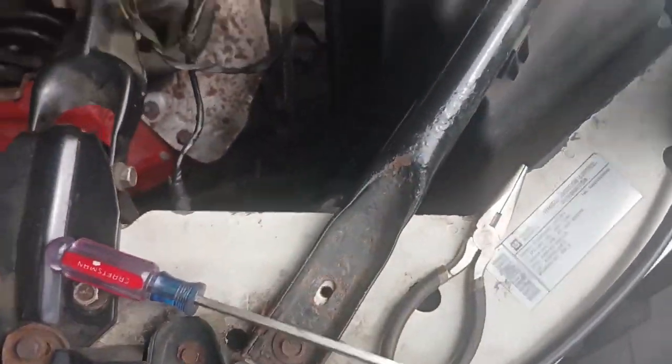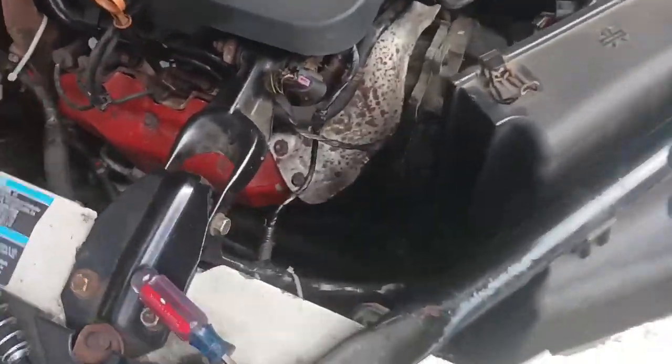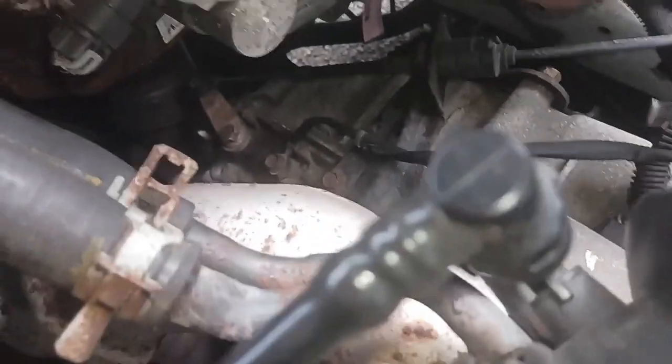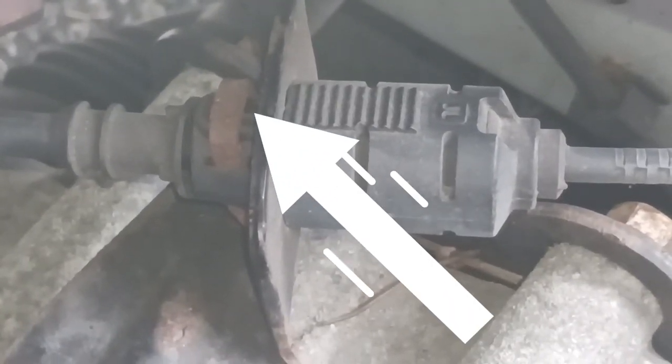At this point I'm going to go ahead and try to get this cable disconnected. Like I said, it's already disconnected from the lever on the transmission. The next section to disconnect is also on the transmission — it's actually connected to two places on the transmission. This second place here is what holds the cable in place from moving around.